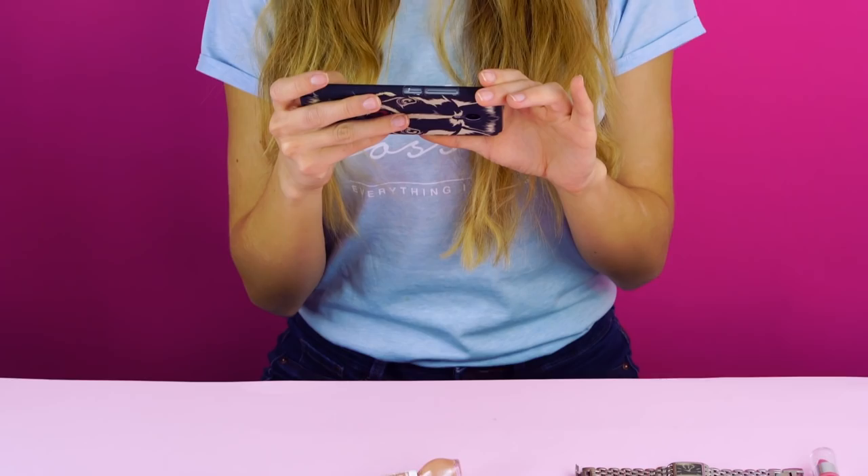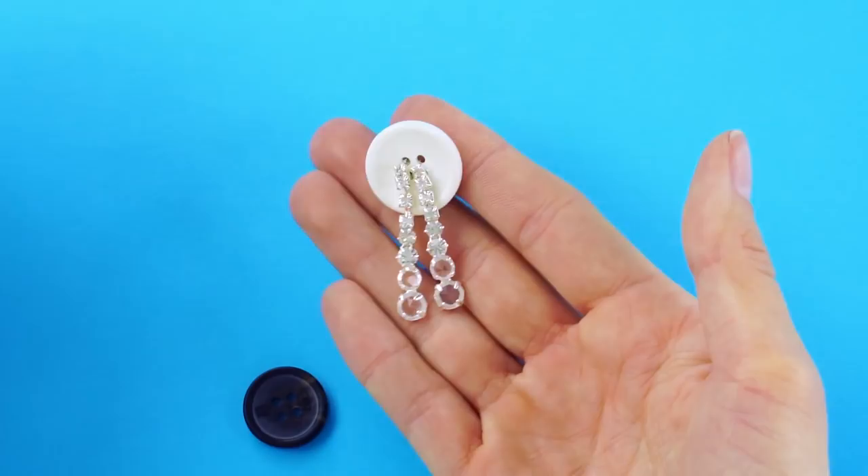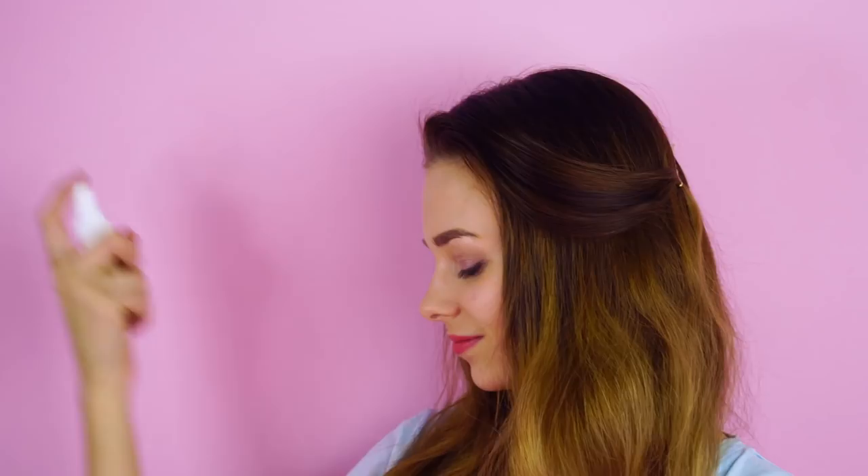New here? Don't forget to subscribe to Crafty Hackers to be the first to see our newest DIY projects and hacks. And give this video a big thumbs up if you liked it. Let's get started.